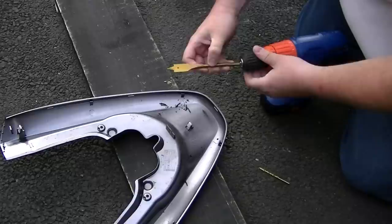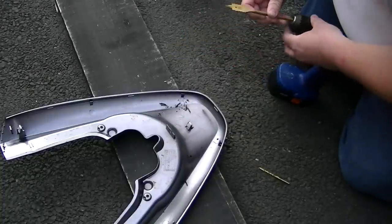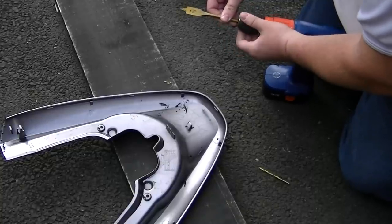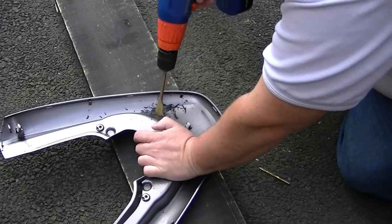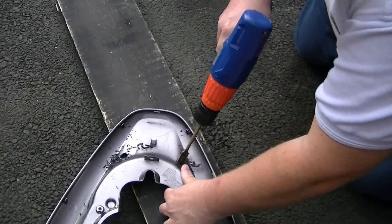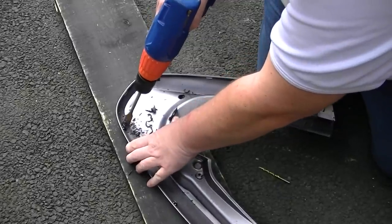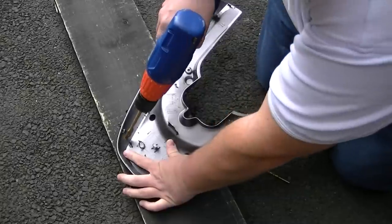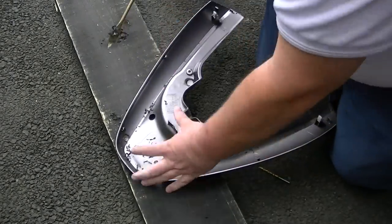That's the pilot hole done. Now for the 17mm bit — it's the only one I have so let's hope this works. That's four holes done.